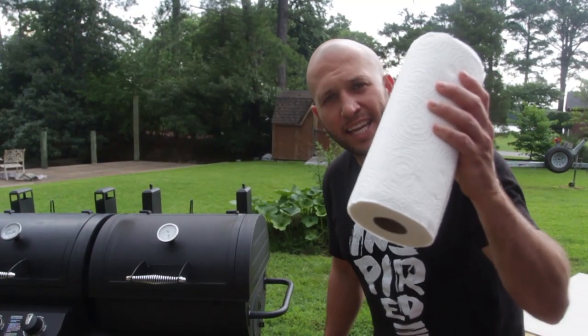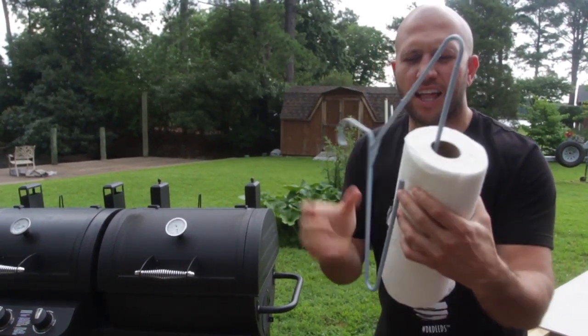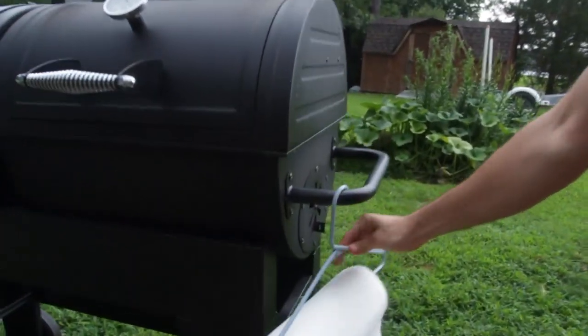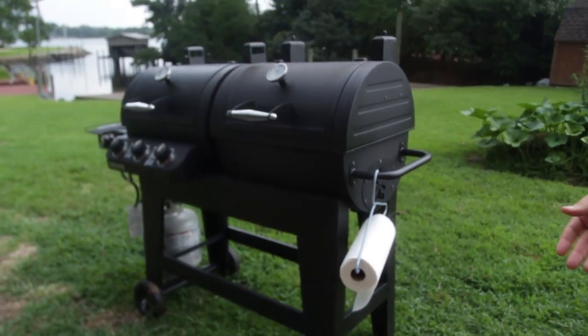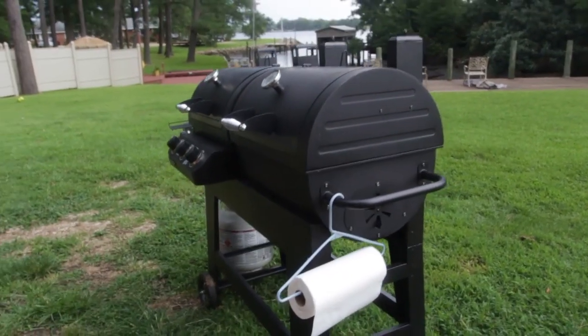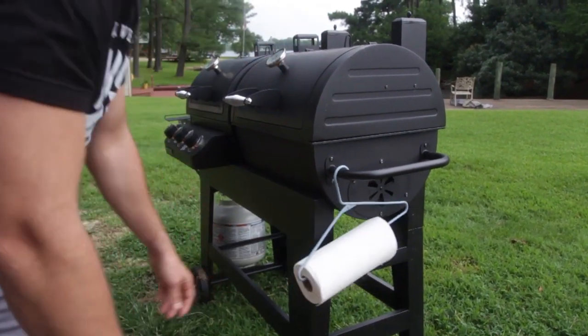This next life hack: we're taking a paper towel roll and a hanger. Break the hanger in the middle so you can slide the paper towel onto it — perfect for your outside barbecue. Hang it right there, and the paper towels are not gonna blow away or get messed up.